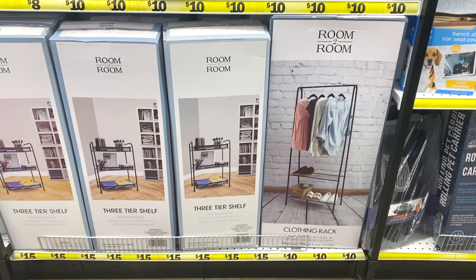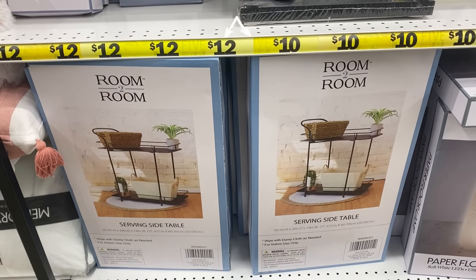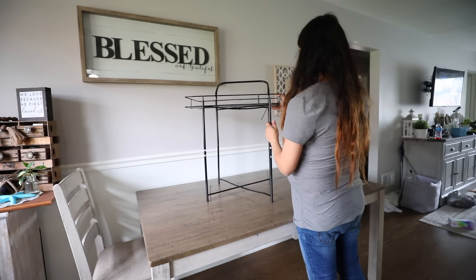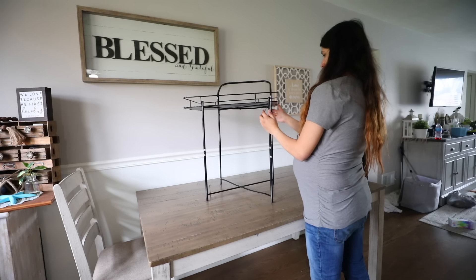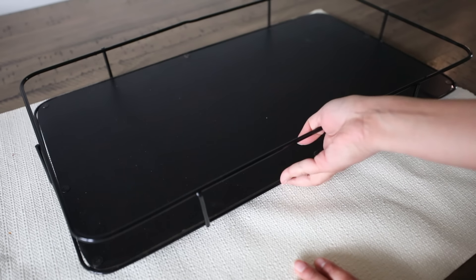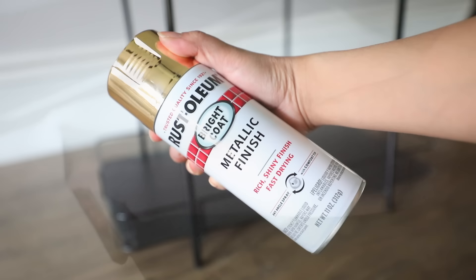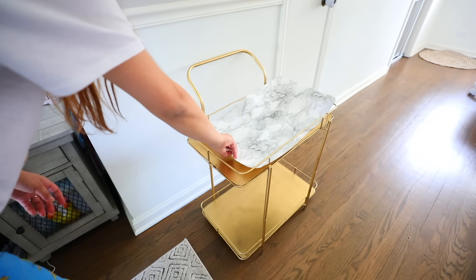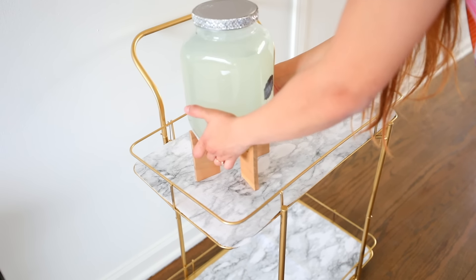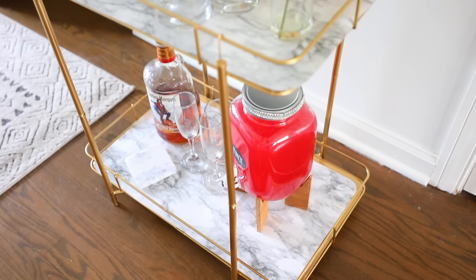This is what I mean about Five Below not necessarily having just five-dollar products anymore. In the back of the store especially, they have Five Dollar Plus items ranging from five to about twenty-five dollars. I found this serving side table for twenty dollars and wanted to test the quality and DIY with it. It's easy to set up — the quality is a little flimsy, but it's fair for the price. To DIY it, I used marble quick liner, traced the serving trays onto it, and cut it out. My husband spray painted the cart outside with Rust-Oleum metallic gold spray paint. Once it dried, I placed the quick liner on top of the trays. You can use it for drinks, makeup, or to organize your laundry room.